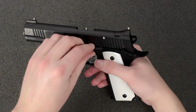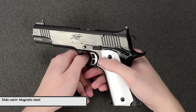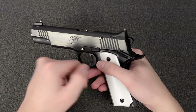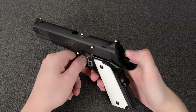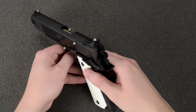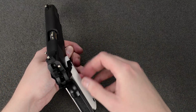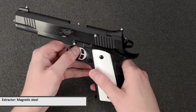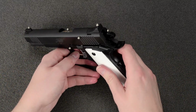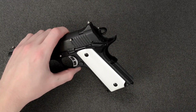Next up we have the slide catch — fortunately it is steel, which is definitely needed to lock the slide back and prevent it from breaking off. We also have the extractor at the back of the slide, and that is also magnetic steel.